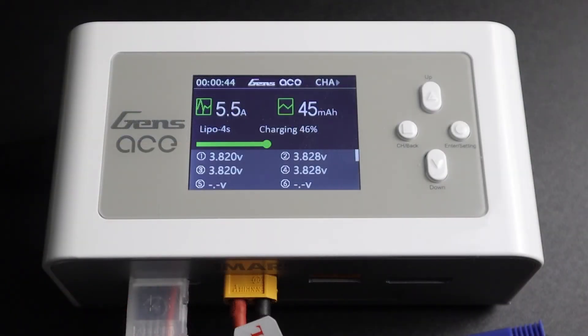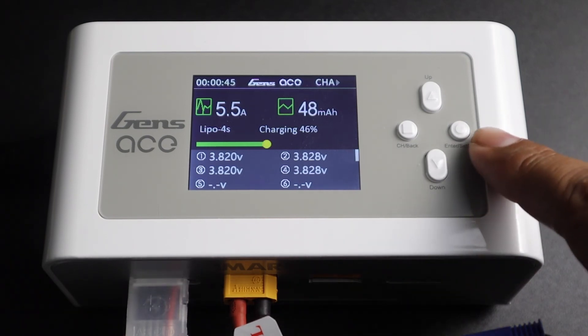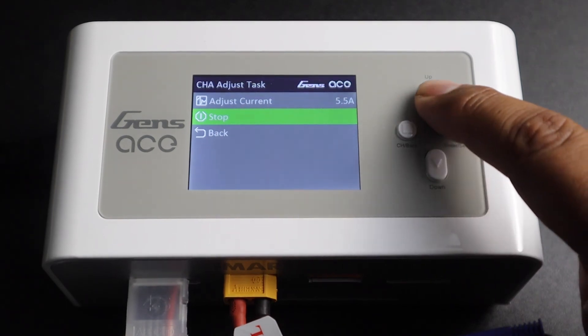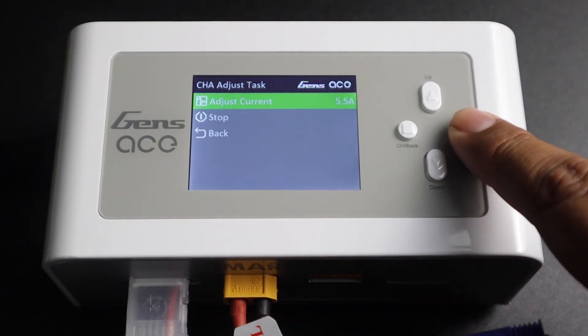While your battery is charging, with one short press of the enter settings button, you can bring up the task menu again, where you will be able to adjust the target current, as well as stop the task, ending the charging cycle.